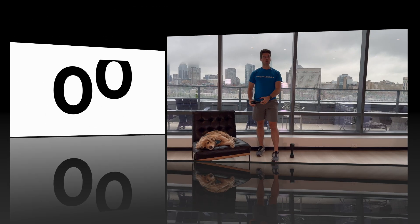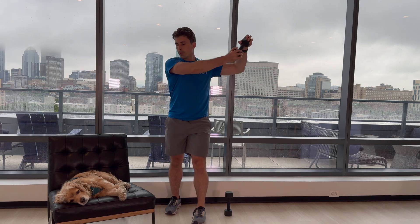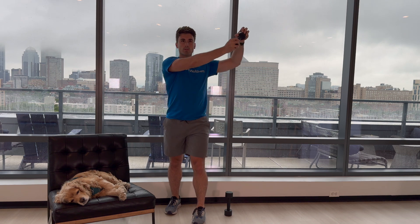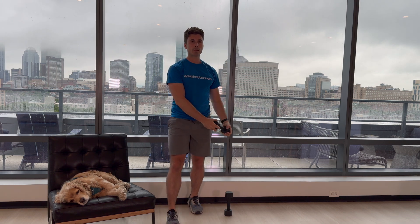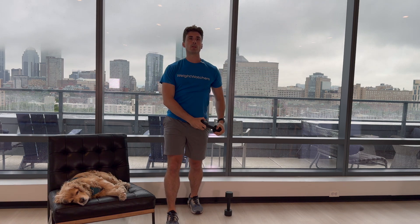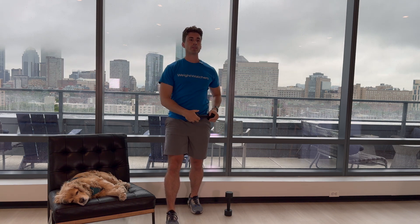Here we go. 1, 2, 3, 4, 5. And other side. 1, 2, 3, 4, and 5. Last exercise in 30 seconds — the hammer curl.